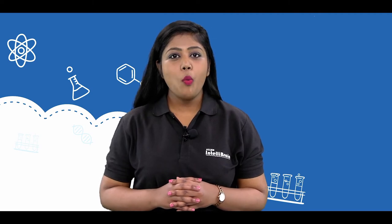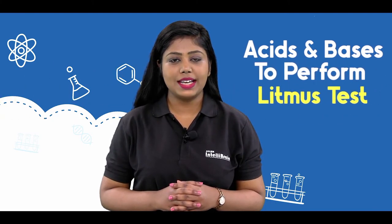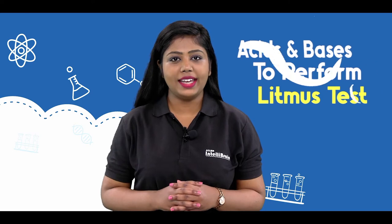Hello IntelliScientist. Welcome to Allen IntelliBrain. In this video we are going to perform the litmus test to understand the concept of indicators.